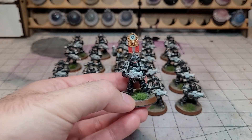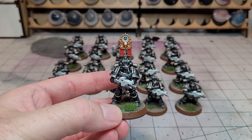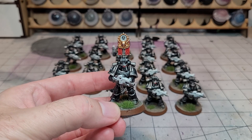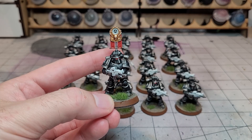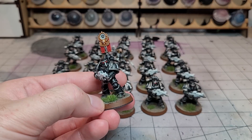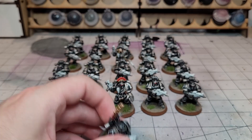I'm probably not going to run him as a Vexillia very often because you have to pay the extra points, and I don't really think I'm going to be using these units to get stuck in close combat to get the benefit of the Vexillia. But you never know — it just gives a little bit of interest to one of the models. So that's him and that squad.